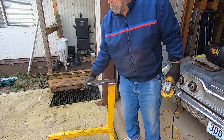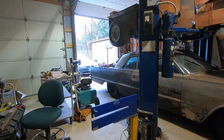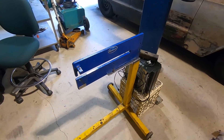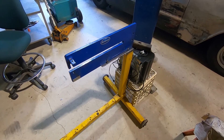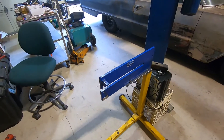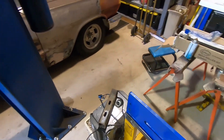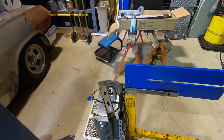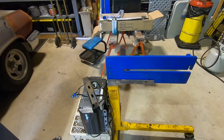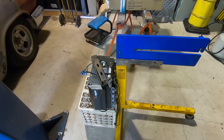Mount this thing on here — it worked. Mounted up onto the engine stand, bolted up temporarily so that we can get an idea of how everything is going to work here. Next phase is getting this motor mounted to the stand.